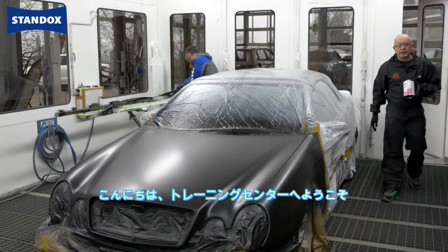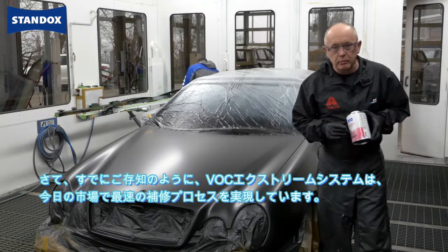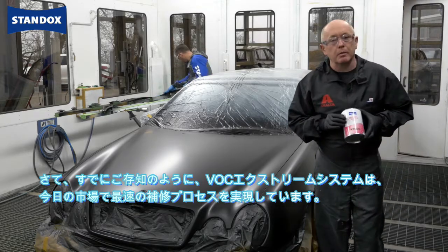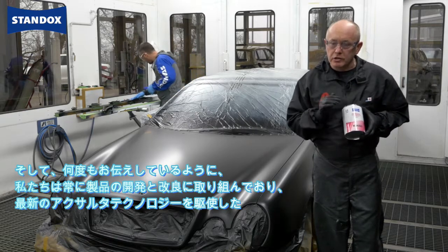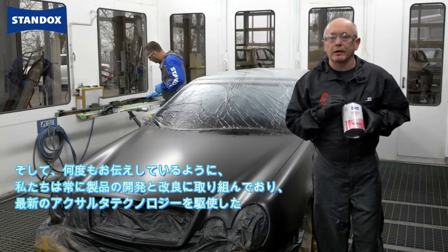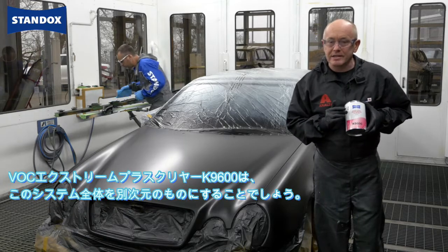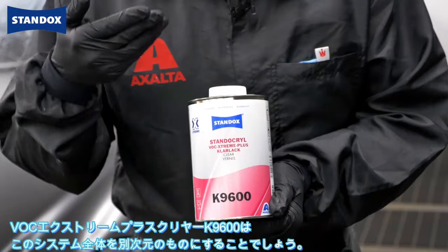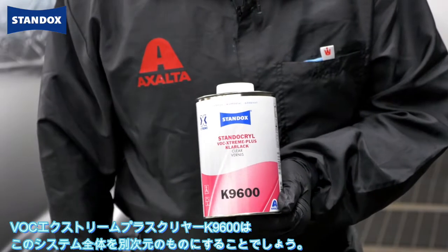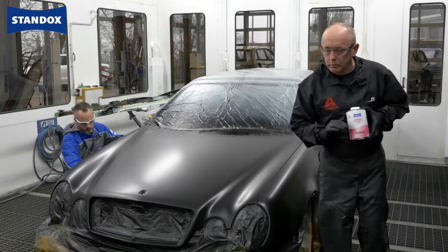Welcome again to the training center. As you may already know, with our VOC Extreme system we have the fastest refinish process in the market today. We're always trying to develop and improve our products, and using our latest Exalta technology we now have our K9600 VOC Extreme Plus clear, which is going to take the whole system to a totally different level.